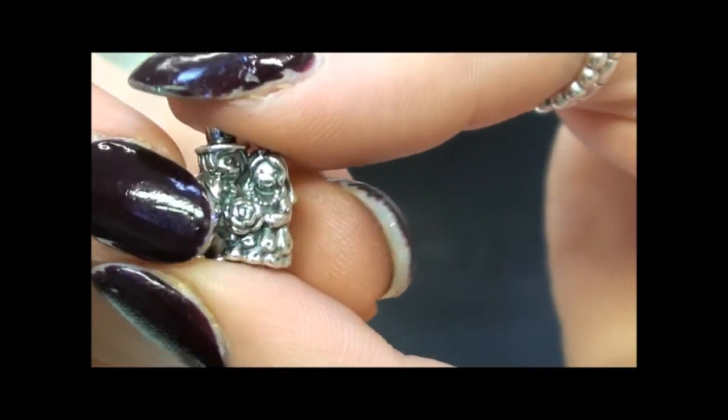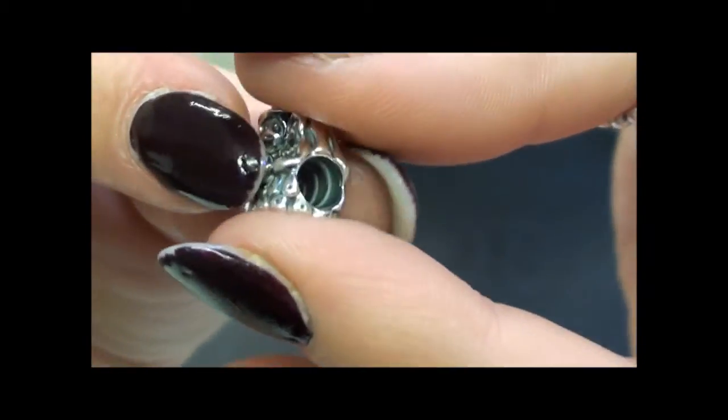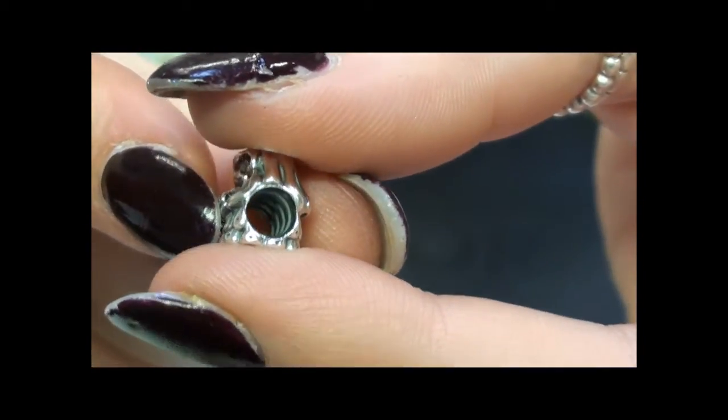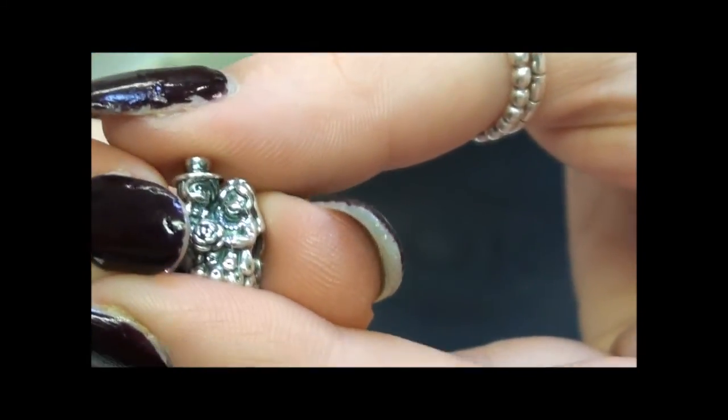This would be the perfect gift for anybody getting married or somebody that's just got engaged. The inside of this charm has a unique screw mechanism, which allows you to easily screw it on and off your favourite moments bracelet or necklace.